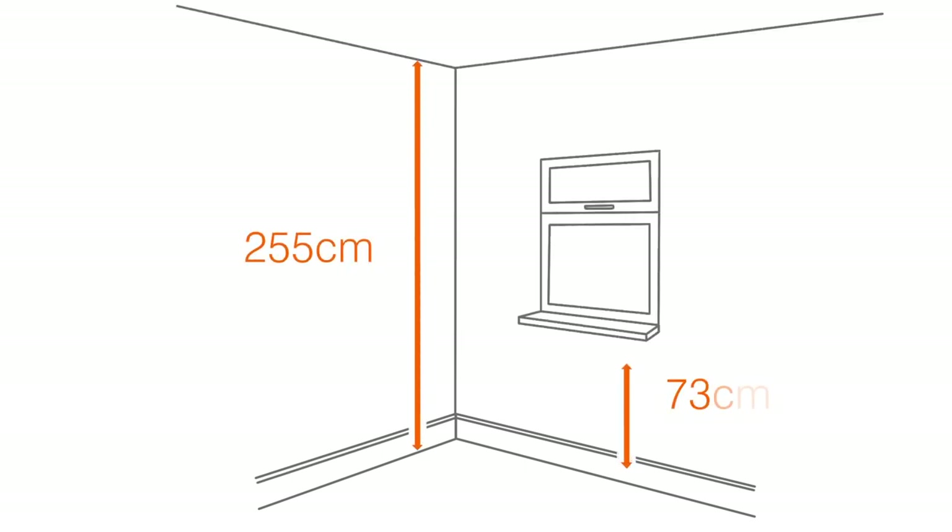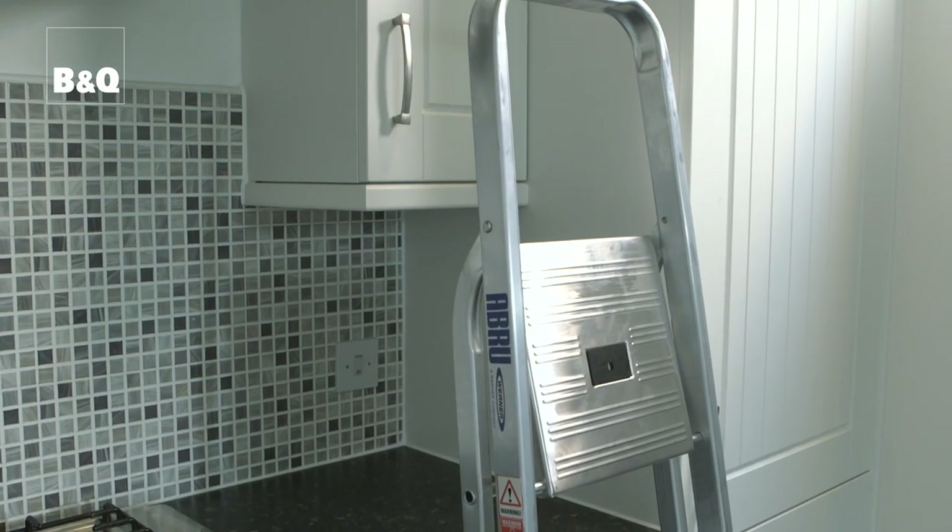You'll also need to measure the room's height and any other vertical distances until the whole room is mapped. Don't be tempted to stand on existing worktops or a chair when measuring at high level — always use a step ladder when taking high level measurements.